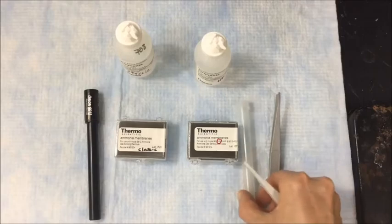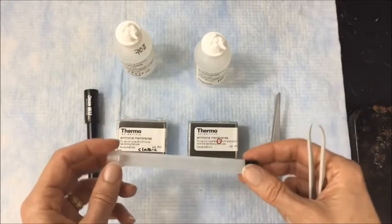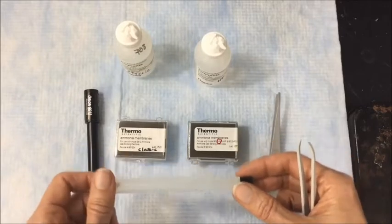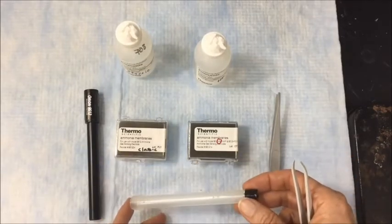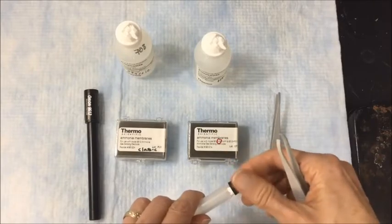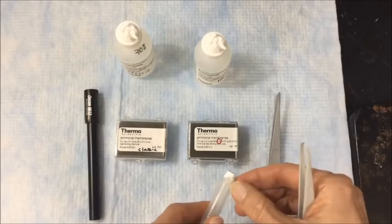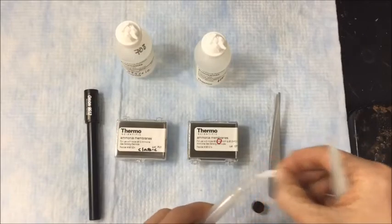Replacing the membranes for both models is similar, so once I do this, you'll get a sense of how to do this for either model. First, we'll take off the retaining cap and remove the old membrane. Like this. That was easy.